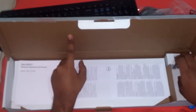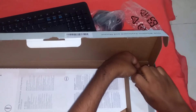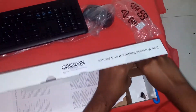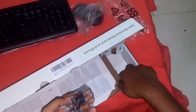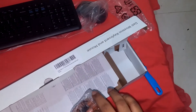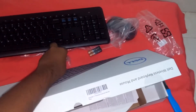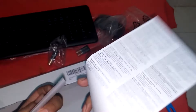And then there are batteries, as well as the receivers, and then the manual and the warranty card.